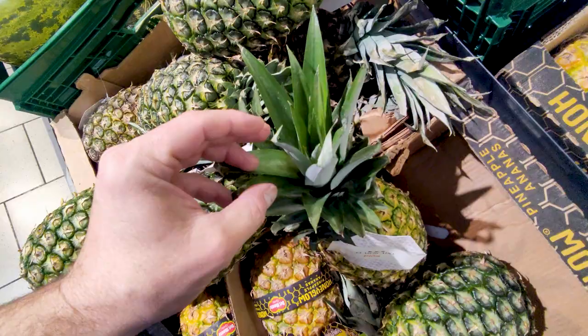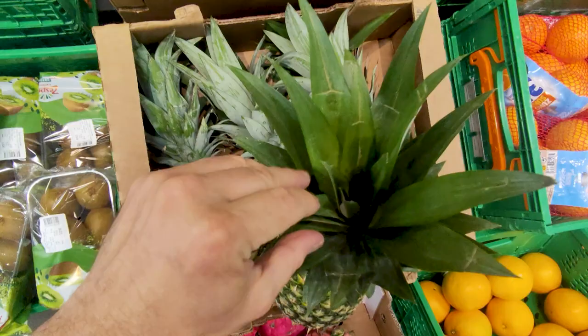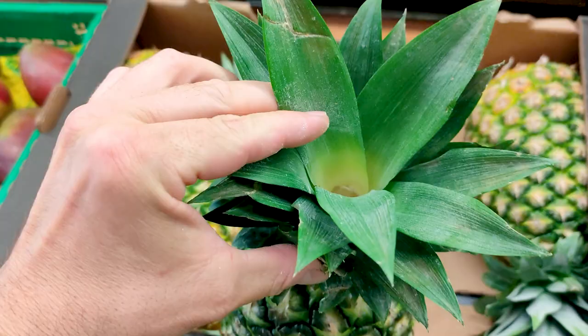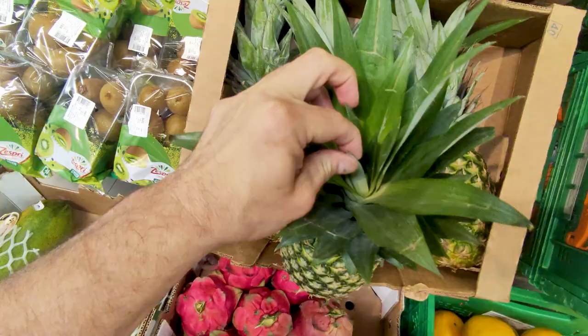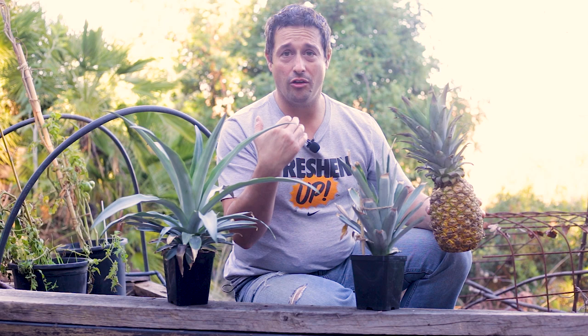If the leaves come out easily, rot has already set in and the pineapple is probably too far gone to sustain any growth. We also want to check the centre — is it nice and green, or is it starting to brown? Sometimes supermarkets remove the centres, so don't waste your time with those. Give the little central leaves a tug and see if they're nice and sturdy. If the centre looks weak and on the verge of dying, it's no good.